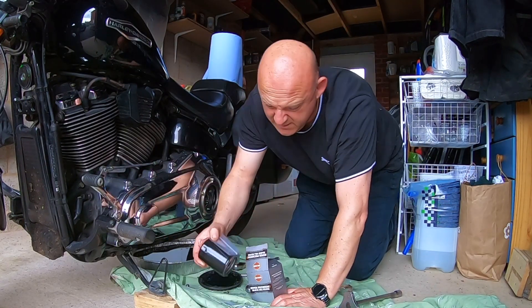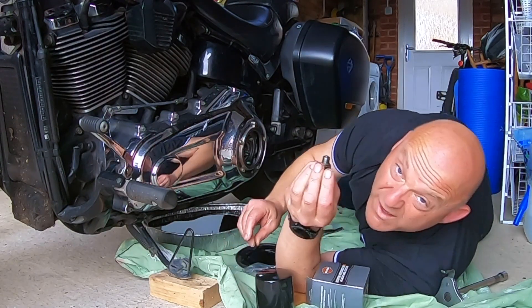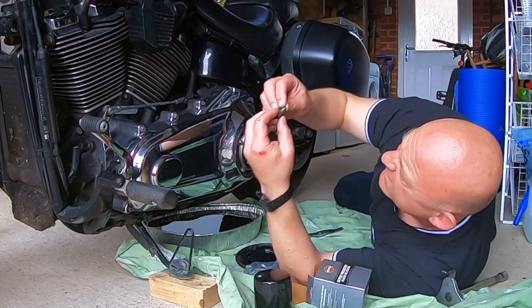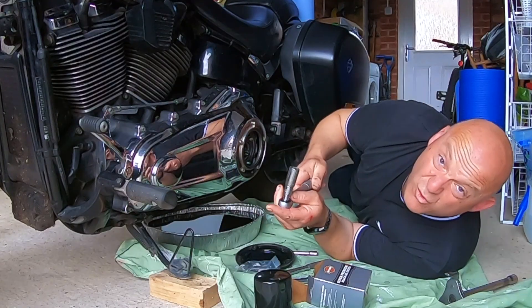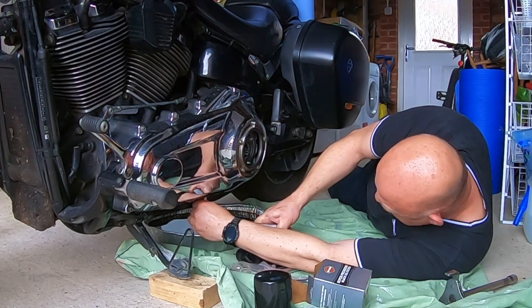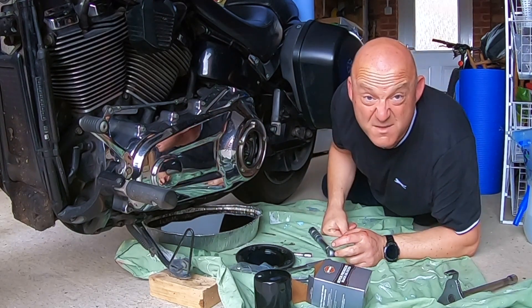Oil filter and o-rings. Primary drain plug back in with a new o-ring, and the o-ring on the engine drain plug — put that back in too. Let's torque these up to 24 Newton metres. Done. Now let's do the transmission.